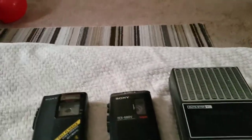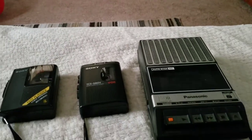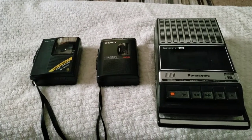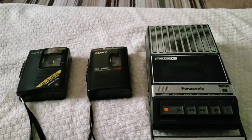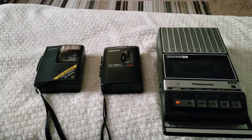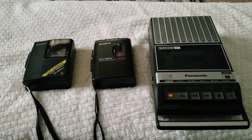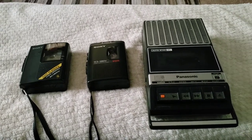Hi guys, Mike here, the sound guy for you. I'm going to be doing a little stroll down memory lane here with the devices that you can see. As you can see, I've got three different retro devices — maybe some might be older than the others — but at any rate, these are, as you can see, cassette recorder players.